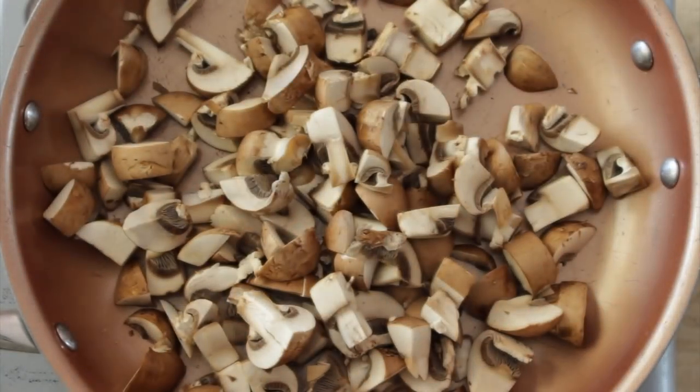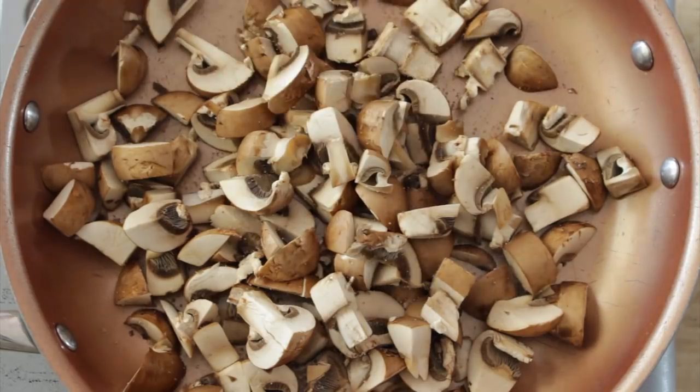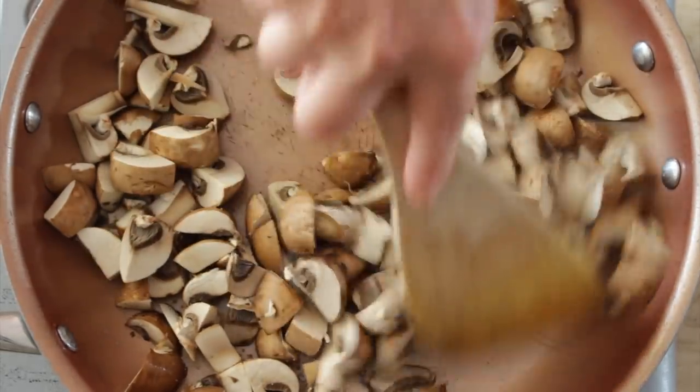We start by sautéing some mushrooms that I have already chopped in quarters with some salt and pepper, and then you wait for the mushrooms to get really really golden brown because that is the flavor of the mushrooms. If you don't do this step your mushrooms are going to taste pretty tasteless and that's not good.